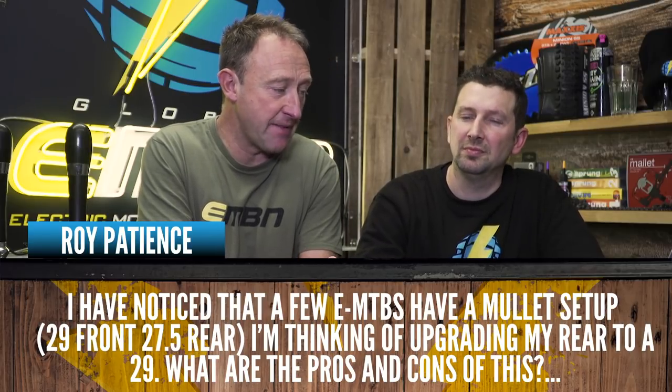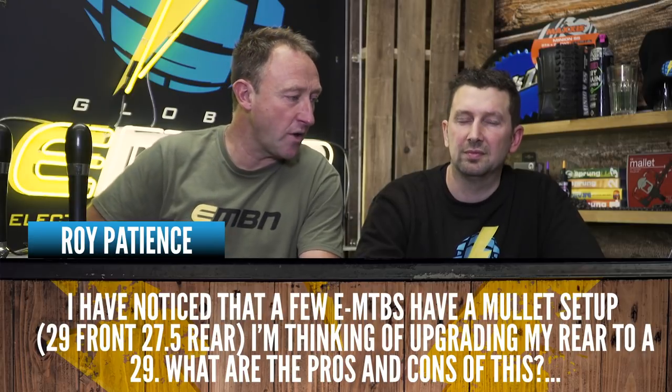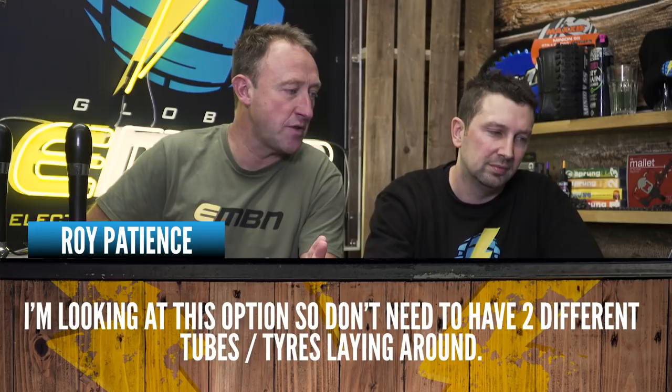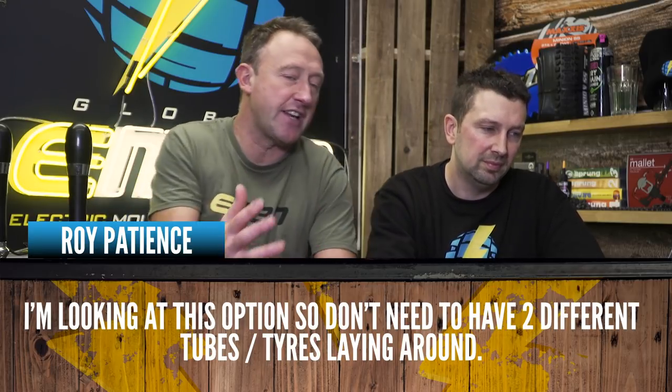A viewer notices that a few e-mountain bikes have a mullet setup — 29 inch front and 27.5 rear — and is thinking of upgrading the rear to a 29, so they don't need two different tubes and tires. The first thing to note is that calling it an upgrade isn't quite right. The big question is: why change it in the first place? Putting a 29 in there is going to mess with the geometry. That bike is designed to work with that mixed wheel size and the geometry is set around it.